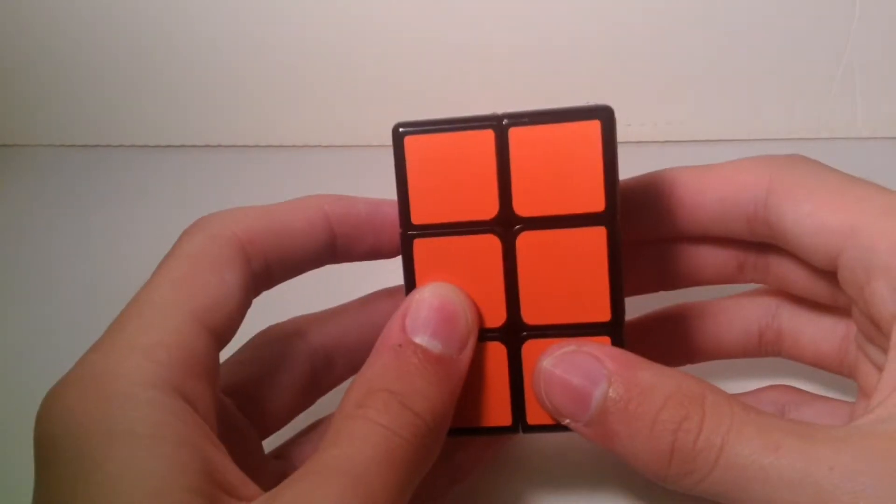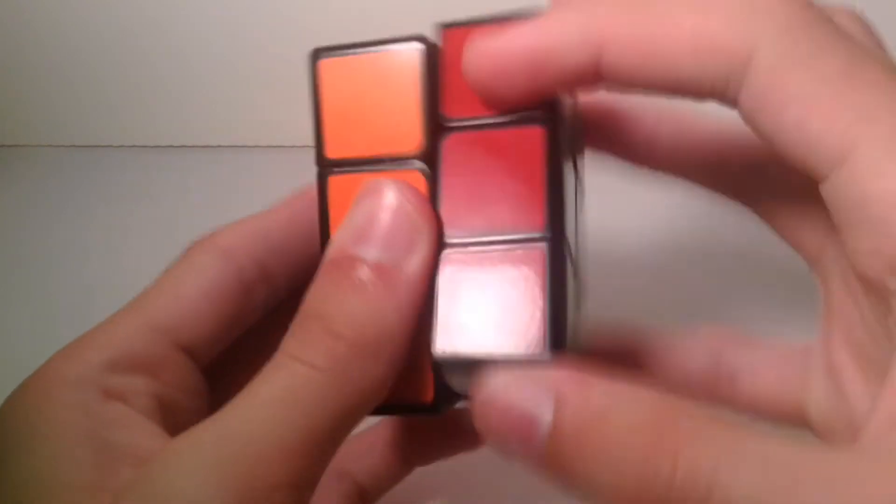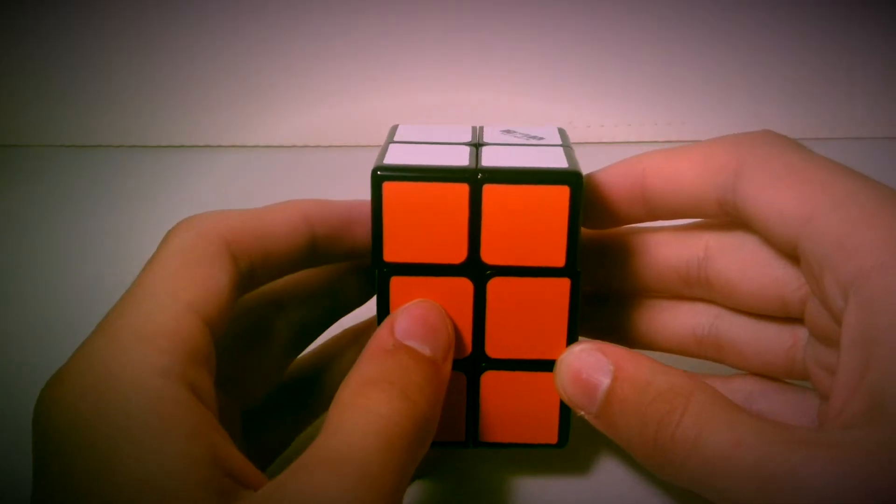Thanks for watching my 2x2x3 tutorial — I hope this helped. If you enjoyed this video, please give it a thumbs up. Follow us on Instagram at Rubik'sCuber88 underscore official and subscribe on YouTube at Rubik'sCuber88. Links will be in the description box below. Please check out our previous video by clicking the provided videos on screen. Thanks for watching, guys, and I'll see you in the next video.